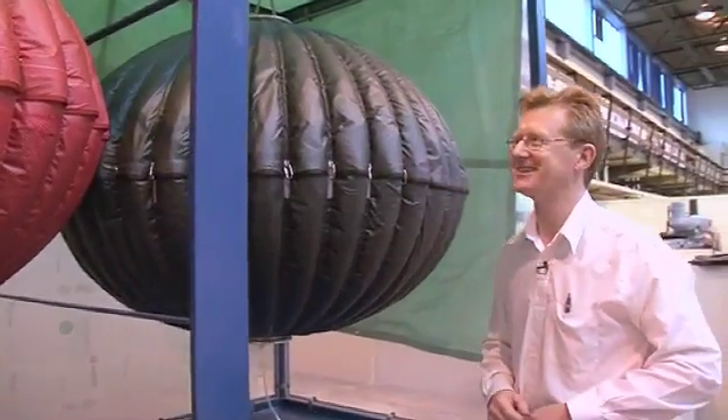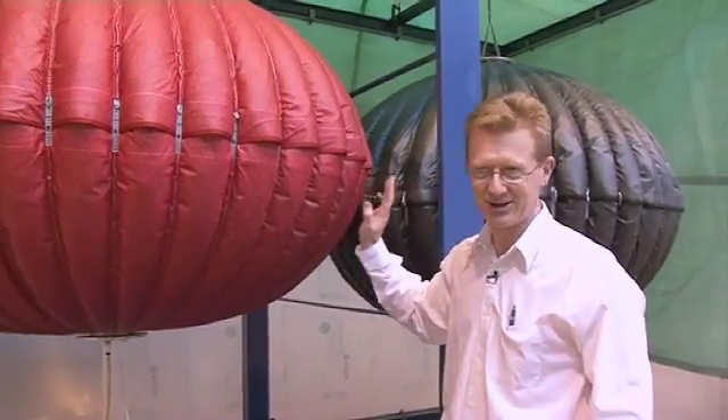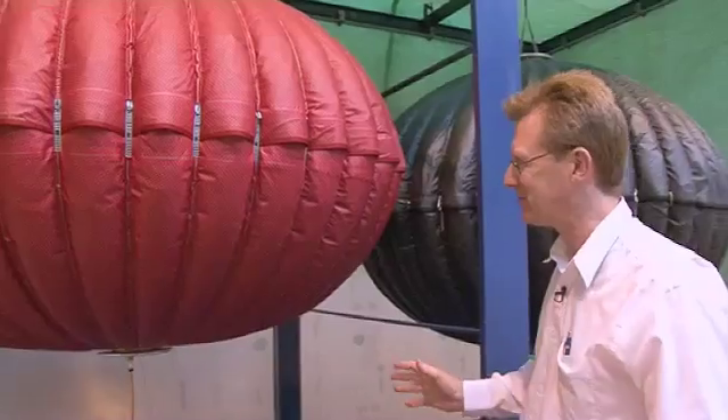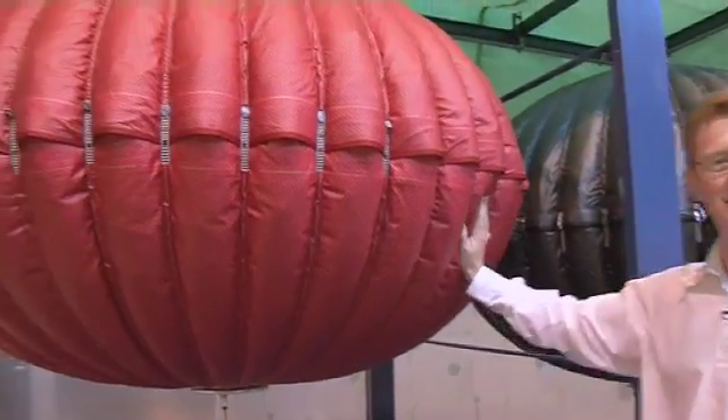It makes me feel really excited. There's something magical about touching a real object. You can do any number of calculations on paper, you can see what it will look like on paper, and you can do renderings of these things, but there is no substitute for coming and touching a real live energy bag.